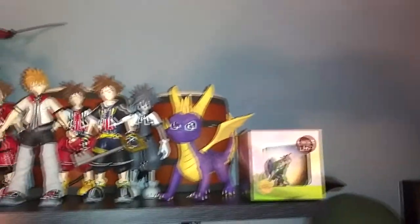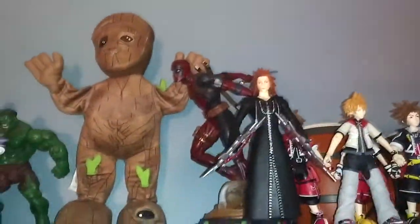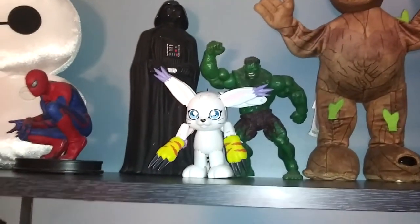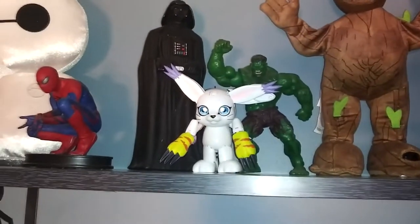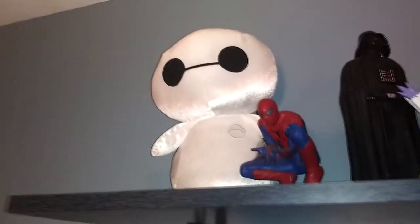On the shelf there's a Christmas ornament, a Spyro figure, a bunch of Soras, an Axel, Roxas of course, a Dancing Groot, a Deadpool — that's Grace's. There's a Duncan Bongos. There's a Hulk action figure I've had since I was a kid. That's a Digimon figure that evolves — that's Grace's also. There's Darth Vader, Spider-Man, and a Baymax thing.